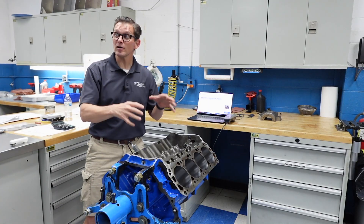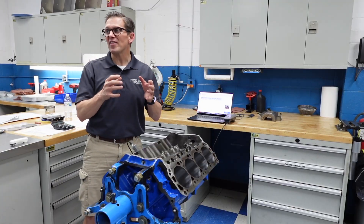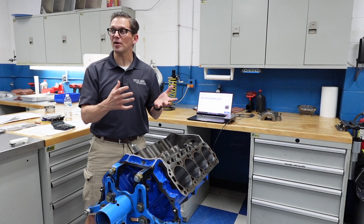Surface finish — we talk about it all the time and how critically important it is to the ring seal and the longevity of your engine. But how much does it change? How precise do we need to be? How much do we need to worry about things like RPK — those peaks that are left from the honing process? Well, we're going to find out.